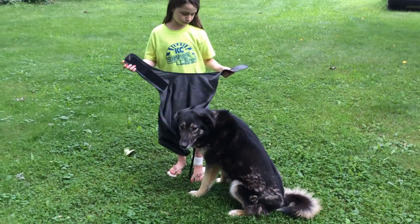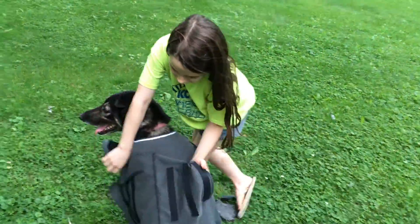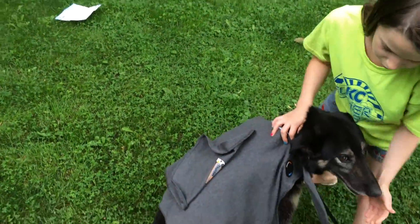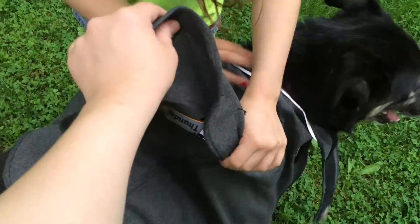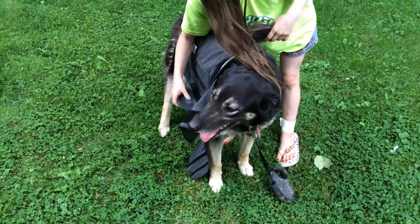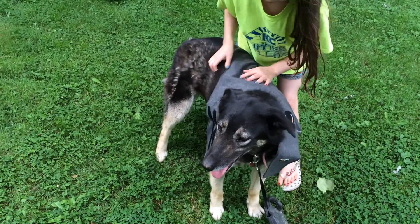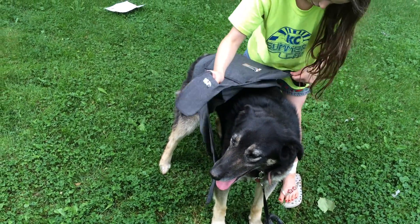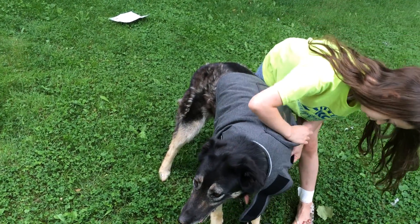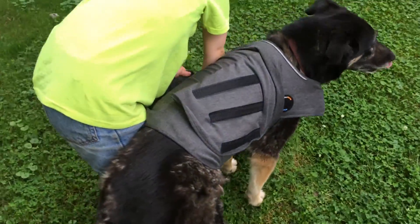Okay Lily, you want to show us how to put it on? As you can see, there are three flaps. The top flap you just leave at the top for the time being. Now Lily is going to take the short flap and connect it to the other side where there's a longer flap.